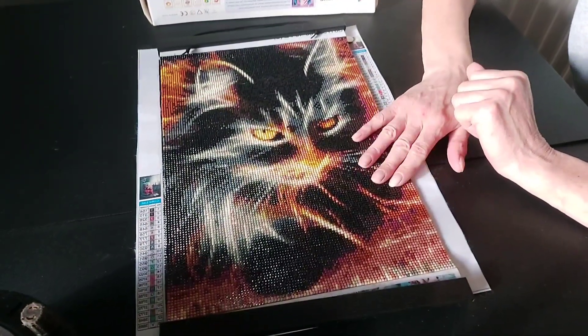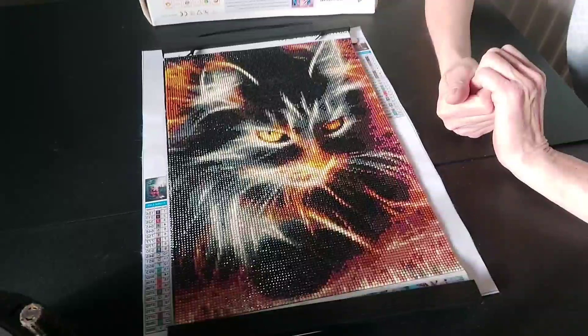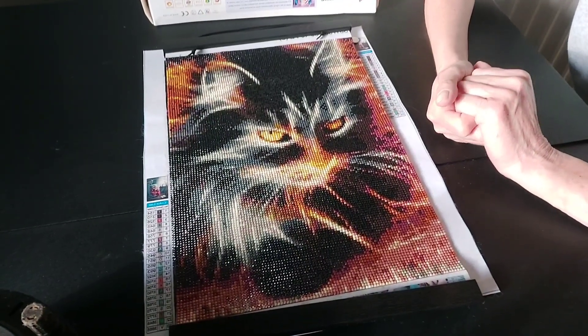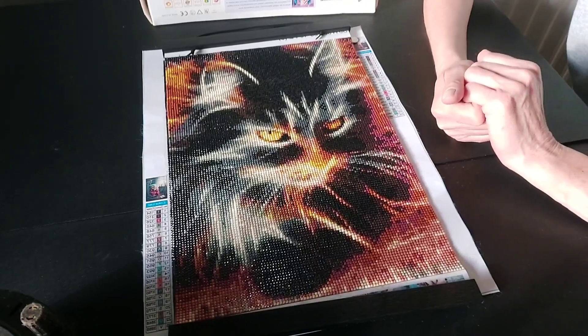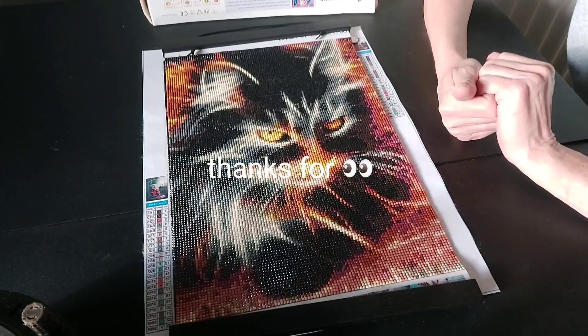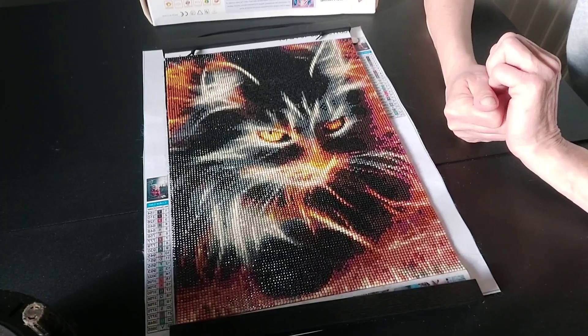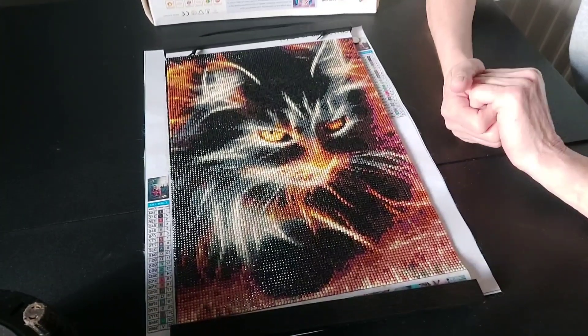My next video will be my first ever Diamond Art Club diamond painting, which should come through my door any minute now — I can't wait. I'm really looking forward to it and I'll unbox that. Thanks for watching, bye!